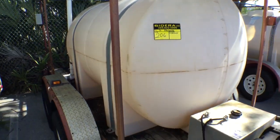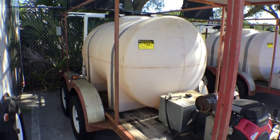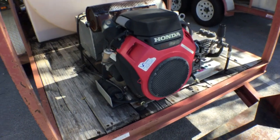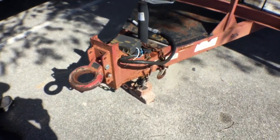Lot number 206 is a mobile pressure cleaner. It's a 535 gallon tank with a Honda GX 690. We're going to start it up to show you that it works. It's got a ton heavy-duty trailer with a military hitch.